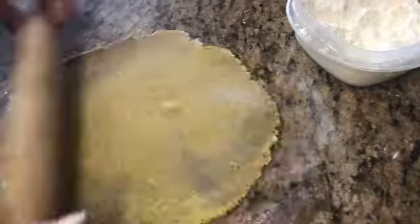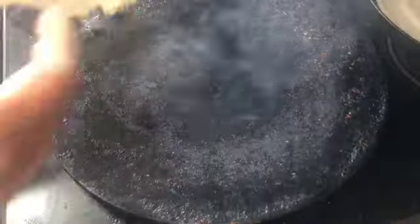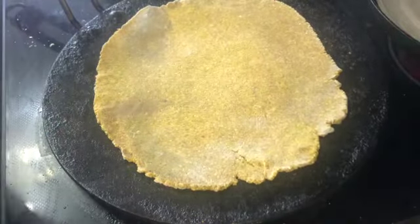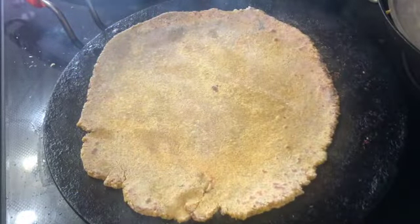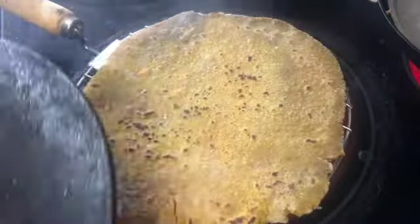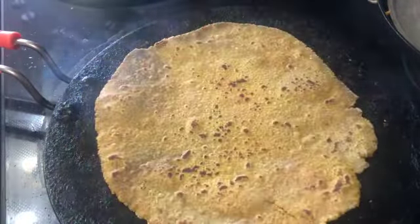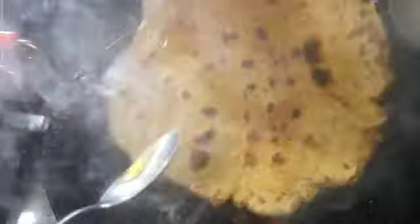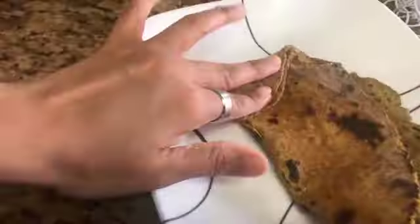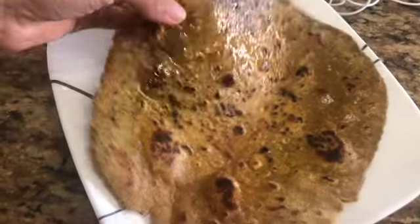After 30 minutes, we will prepare the roti. We will roll it and cook both sides. You can put oil or ghee on it. The quinoa roti is ready — I applied ghee on it, but you can apply whatever you want.